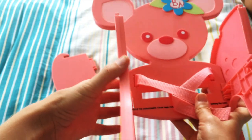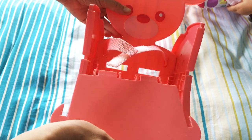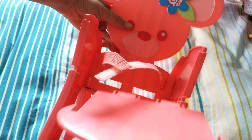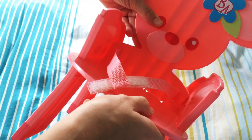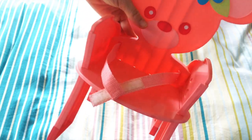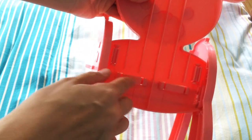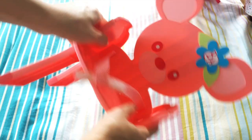It's kind of flimsy until you put the seat in. These little things are going to go into those holes, and these things are going to go into these slots. And there you have it — everything's connected now, it's not flimsy, it's great.